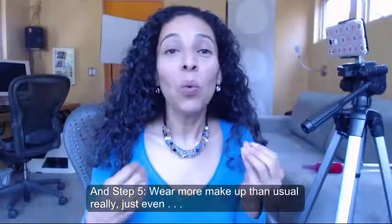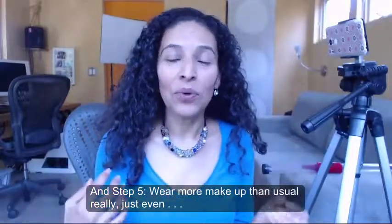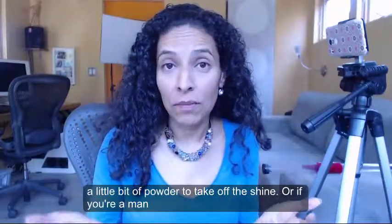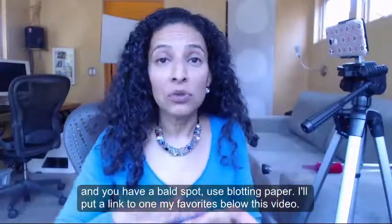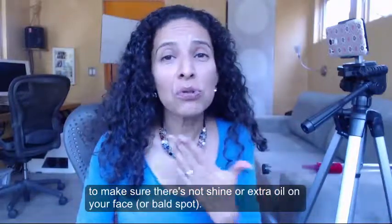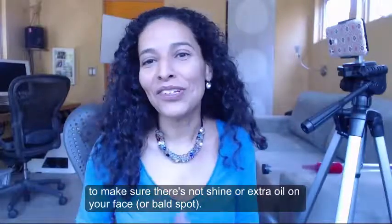Step 5: wear more makeup than usual. Really, just even a little bit of powder to take off the shine. Or if you're a man and you have a bald spot, use blotting paper. I'll put links to one of my favorites below this video to make sure there's no shine or extra oil on your face.